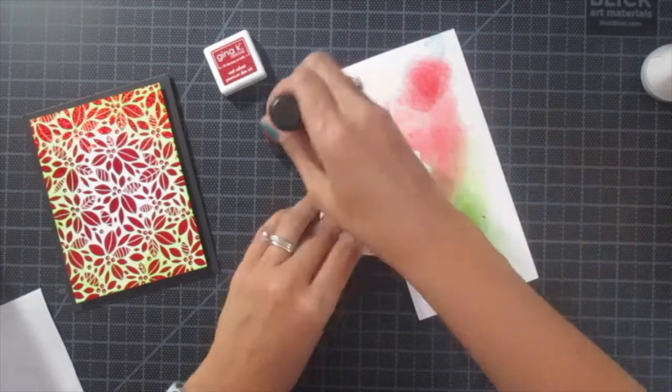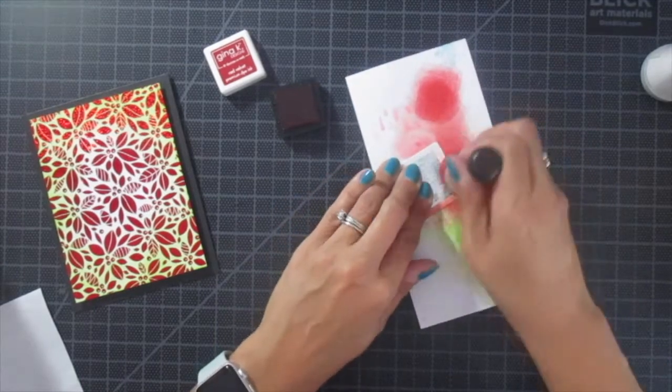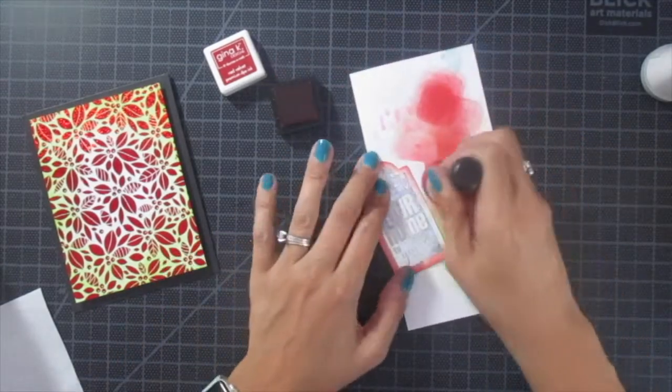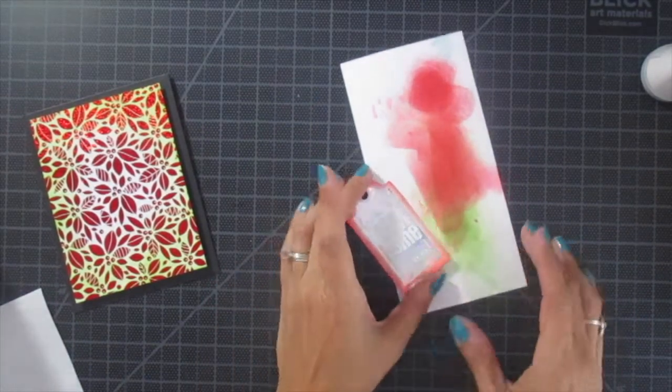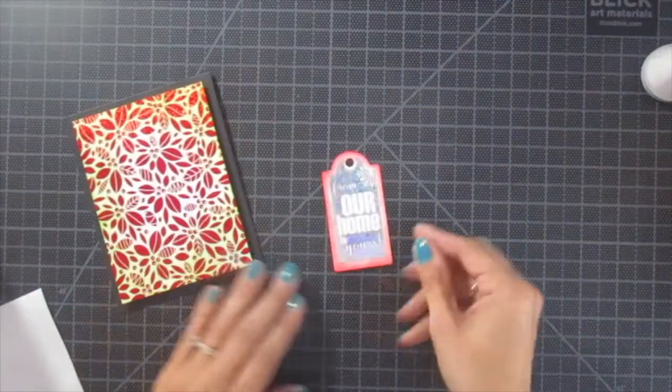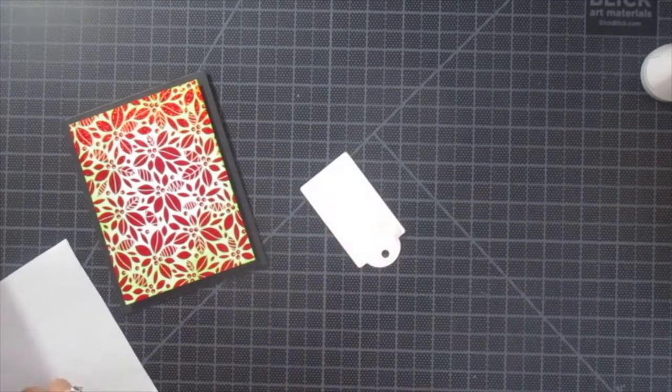That was one of the little tags that I die cut that I showed earlier. I used the sparkling silver foil, and I should mention that the green foil I used earlier is actually called Glittering Green. Though it is different than the green ink, I feel it still all works together — everything still kind of coordinates.